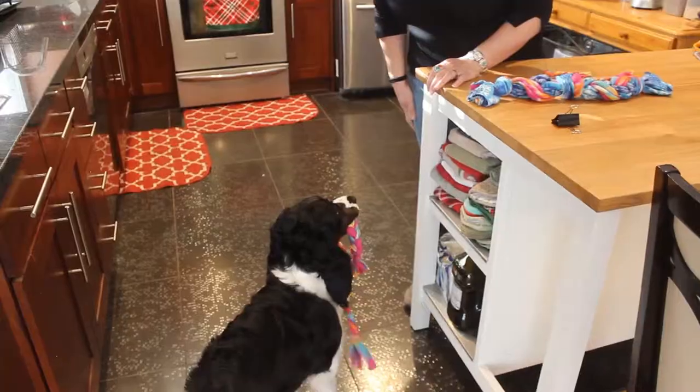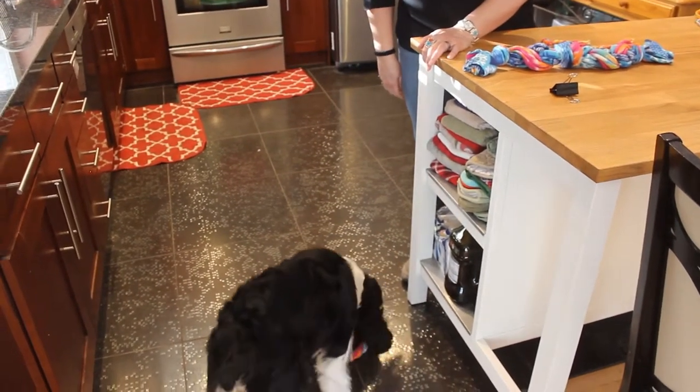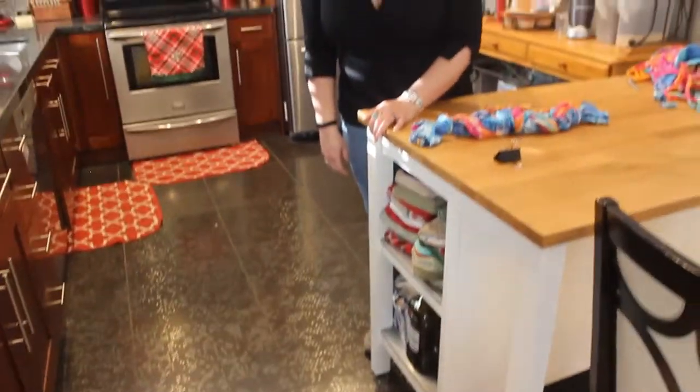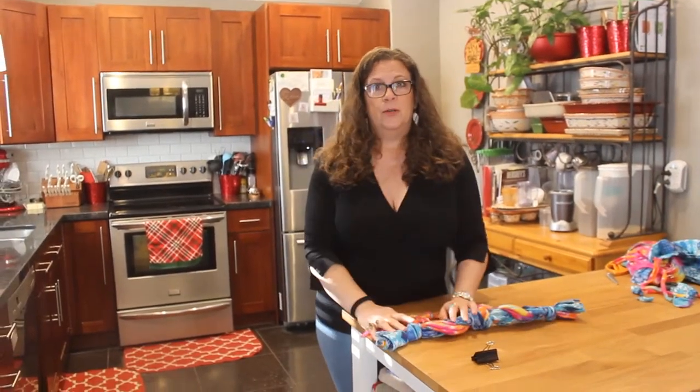Hey Barrel, do you want to play with a toy? I'm glad he likes them — we'll have to make more for him. Thank you so much guys for tuning in, appreciate you, love y'all. Thank you so much — paws up, enjoy!